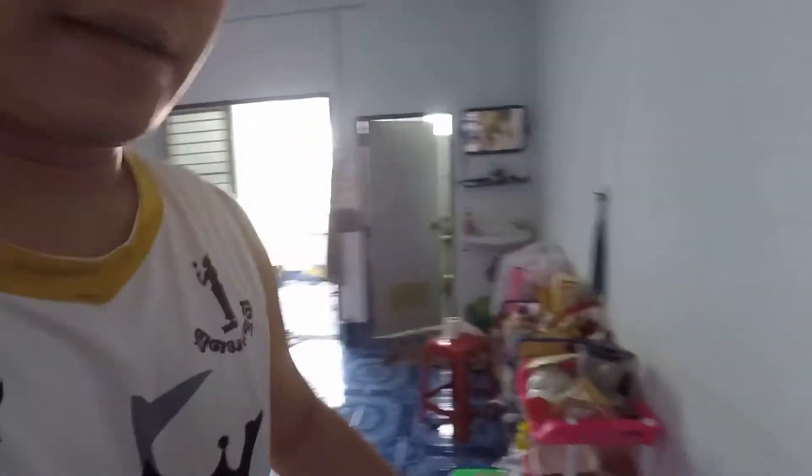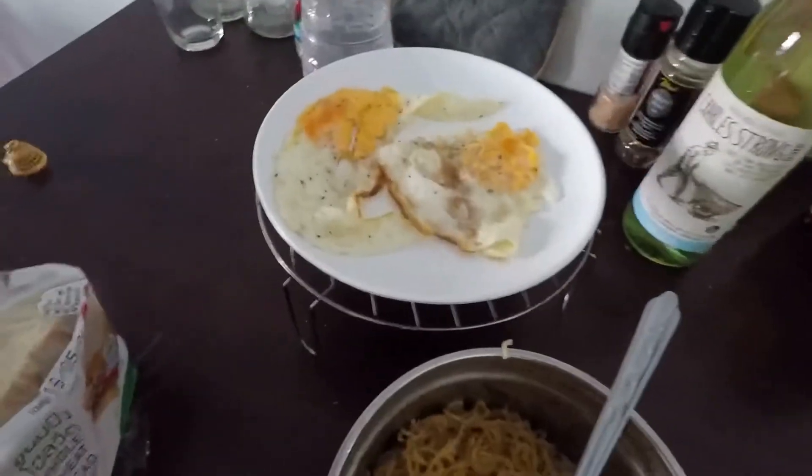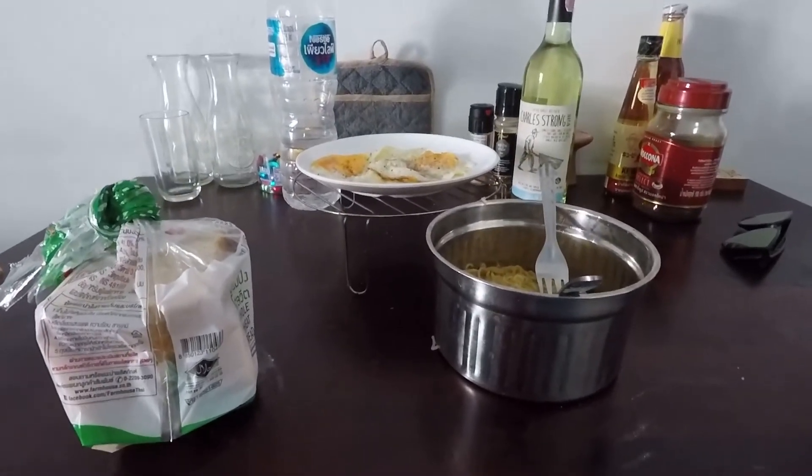This is my breakfast — a typical morning meal, even though it's already 12:05. Breakfast Filipino style! Let's eat. If you haven't subscribed yet, please subscribe to my channel. Peace!